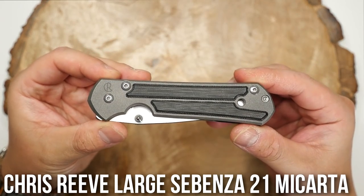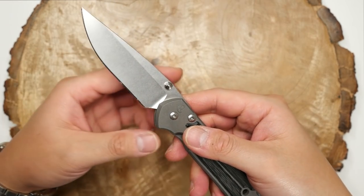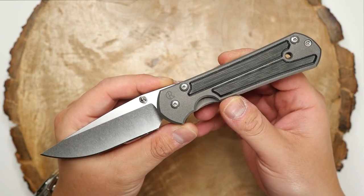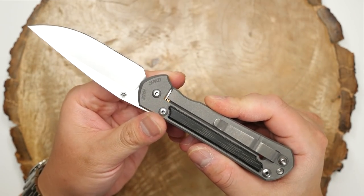Next is the Chris Reeve Large Sebenza 21 with Micarta inserts. Probably one of the best high-end production knife companies out there, and this is the closest I can probably get to one knife that could potentially replace my entire collection — for me at least. Love this knife and everything about it. It's pretty much perfect to me.